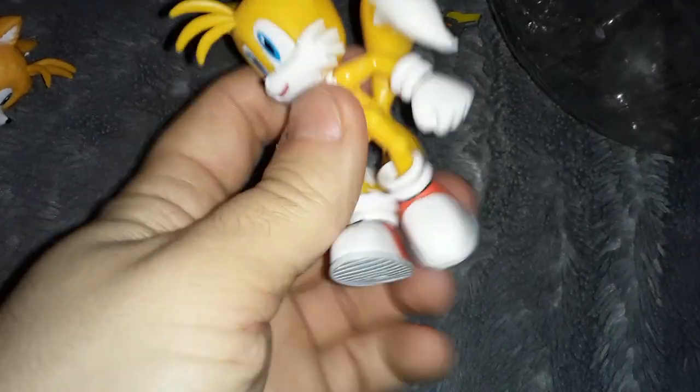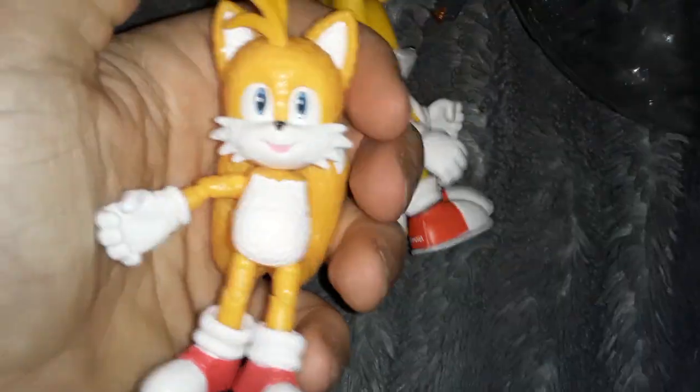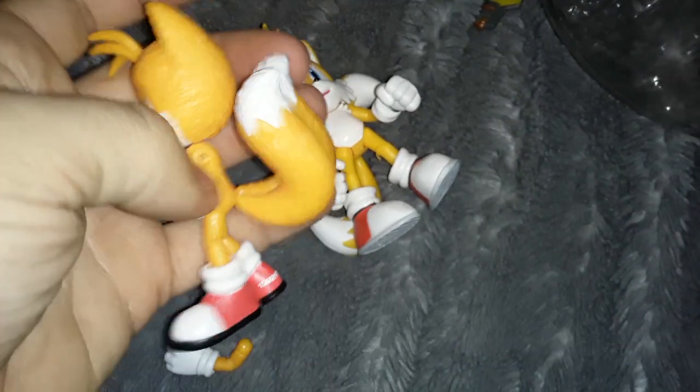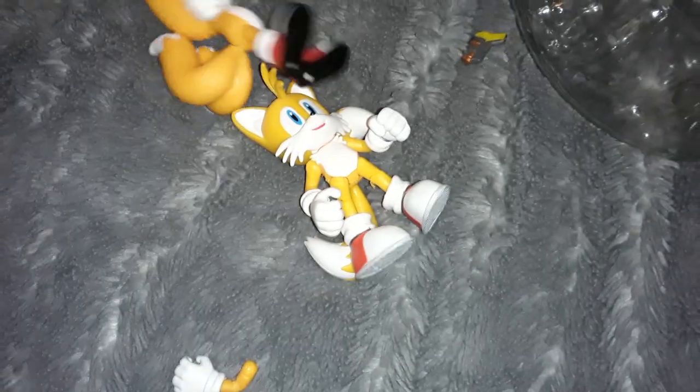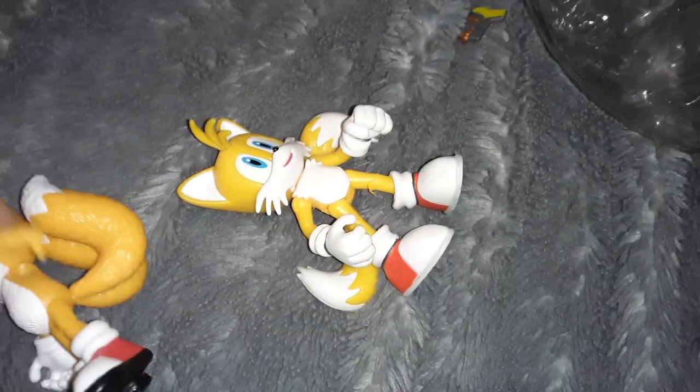This Tails has a nice sculpt and decent articulation. I do wish his elbows had movement, but it's not too bad. He looks pretty nice. Movie Tails looks nice too, but kind of big forehead. The tails might weigh him back so it would make him hard to stand up — he's gonna fall backwards, and then his arm's gonna fall off, his head's gonna fall off.